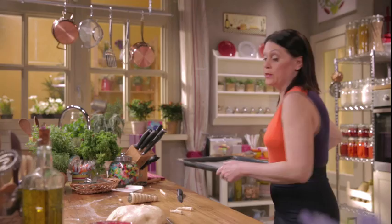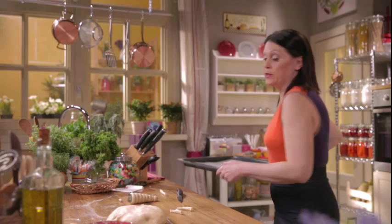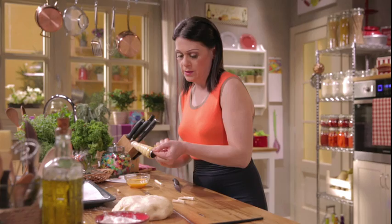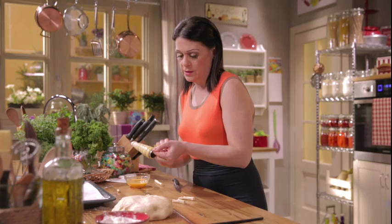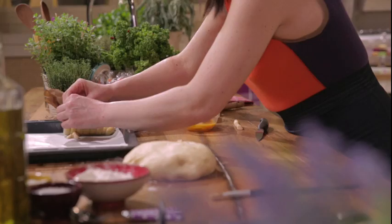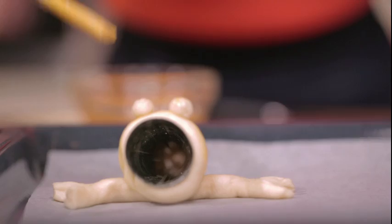Take a parchment-lined baking tray, the beaten egg, and assemble the hermit crab. Brush the dough — the egg wash not only gives a glossy finish, but it also helps the eyes and legs stick to the shell. Brush them with egg wash too, then move on to the other shells.